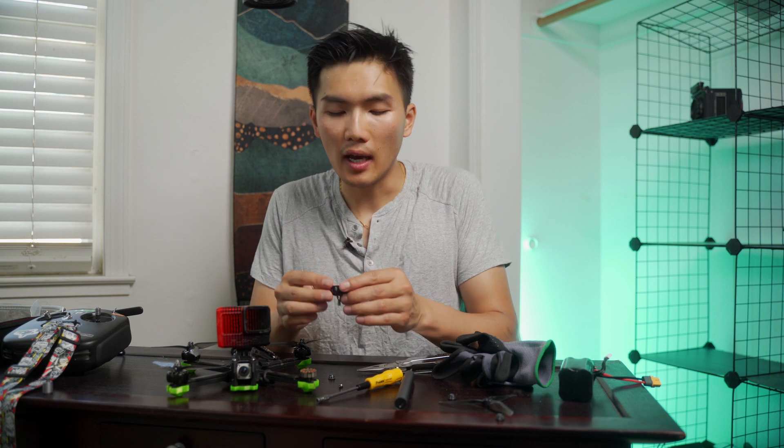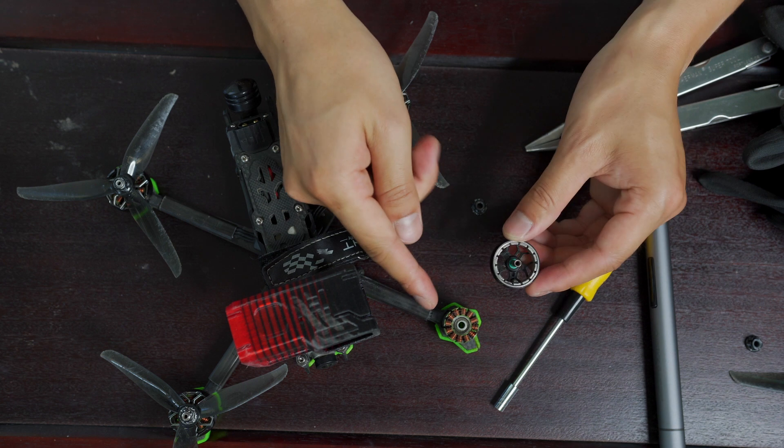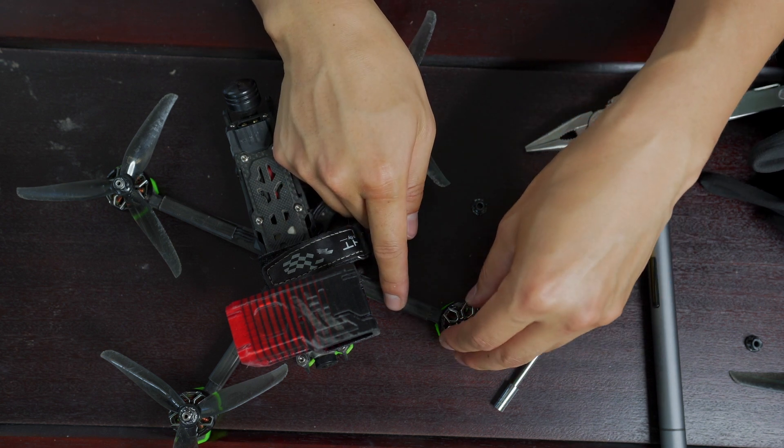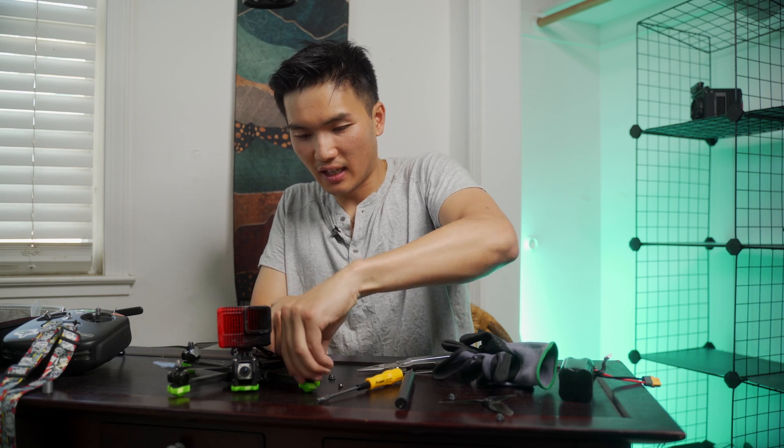So it's kind of difficult to see, but the problem here is that the drone motor bell was actually dented, and that was causing it to have a lot of friction. So if you see — if you put it back — you can see I'm kind of scratching this part. That's not what we want.